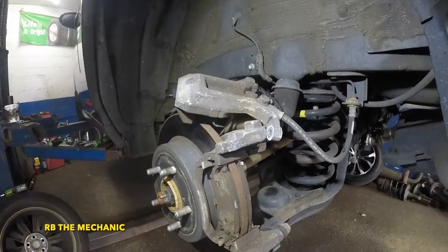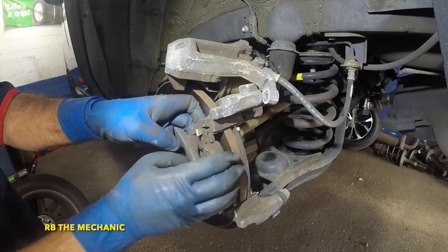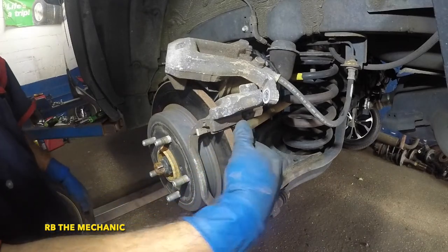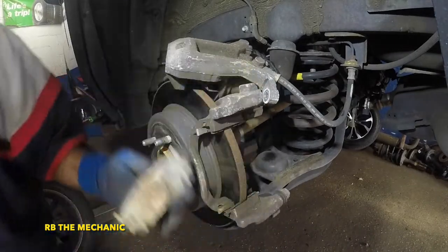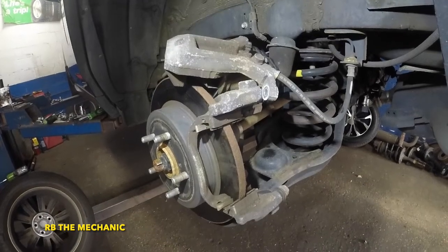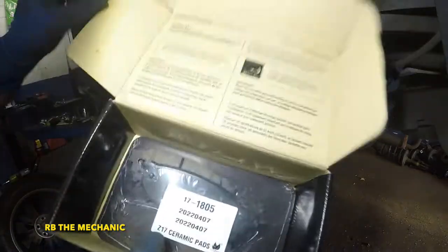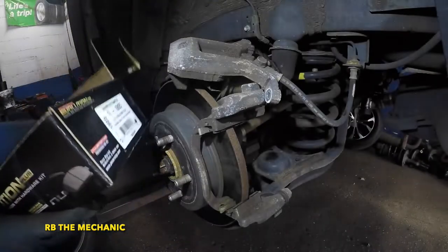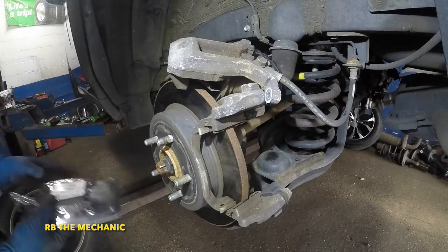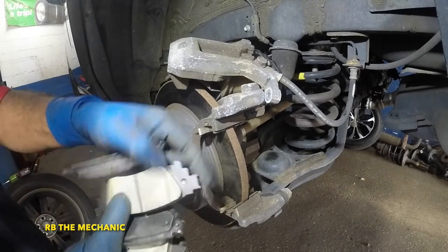Now we get to the bottom of this — actually replacing the brake pads. The brake pads are down to almost minimum. I don't like to throw the old brake pads out until I'm completely done, because sometimes you don't know which one goes where. This thing does not have any brake wear indicators. We're using Evolution brake pads — the part number is on the box. They come with hardware and instructions on how to break them in.